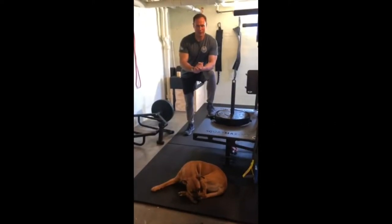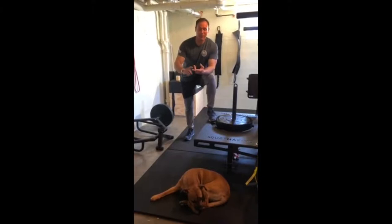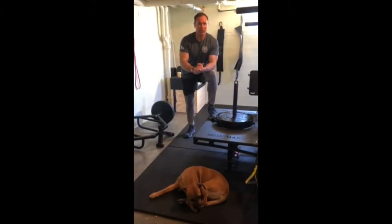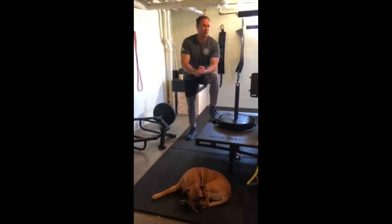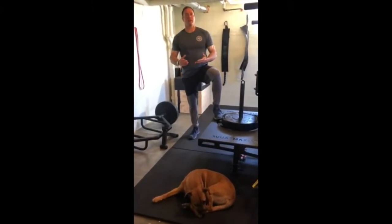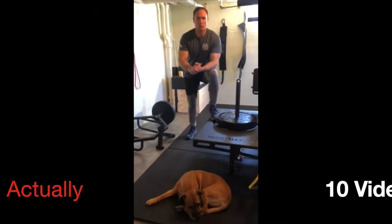Hey guys, Captain Boldock with you — two-three infantry physical therapist. Three things highly sought after in today's world: toilet paper, a good dog, and garage gym equipment. Having your own setup and not having to rely on a fitness center to get your workouts in is priceless. I've been able to build my garage gym over the course of about five or six years now and I've learned a lot of things along the way.